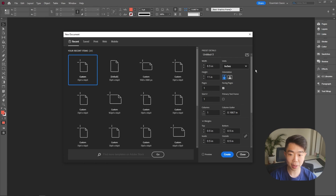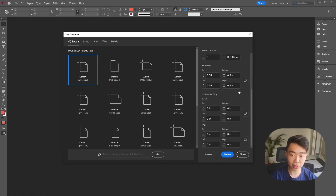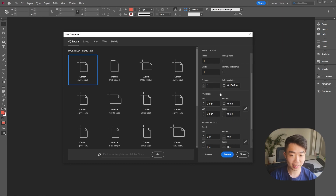We're going to start by creating a new document. I'm going to change the units to inches — eight and a half by 11 portrait page. I'm unchecking facing pages since we just want one single layout. The secret here is I'm going to change the margins all the way up to 0.75 inches — it gives a lot cleaner document because all the images and text have more space to breathe.